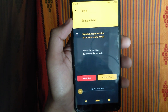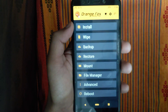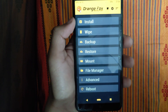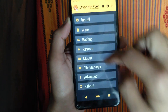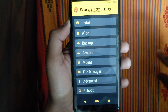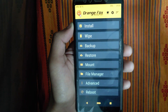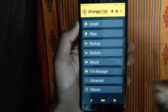Before you install the ROM, I will give you a link to the ROM in the description for Redmi 5. If you are using other phones, let me know in the comments. I will provide ROM links for all supported phones.